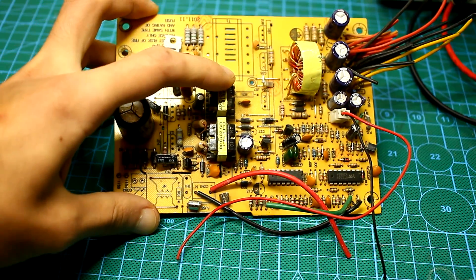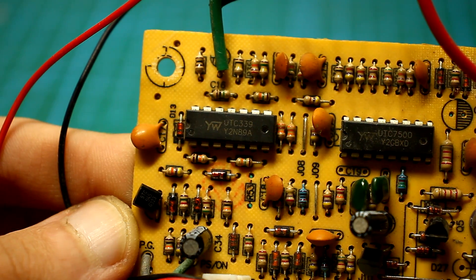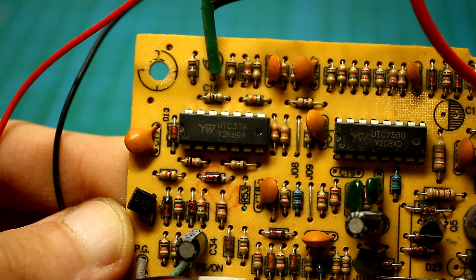By the way, the LM339 comparator can be found on the boards of some computer power supplies. The chip is located next to the PWM controller.